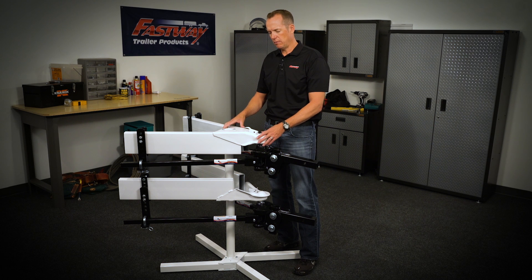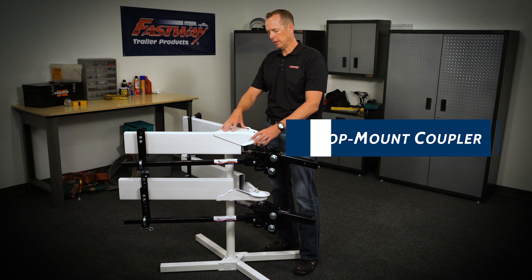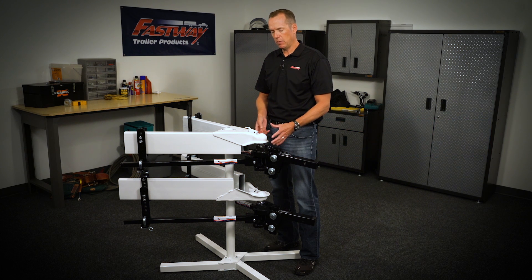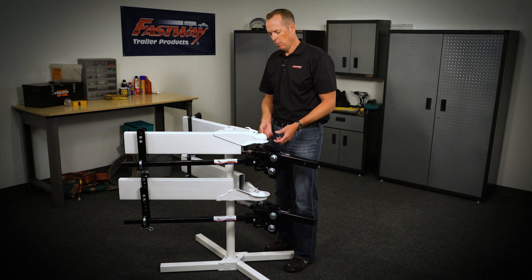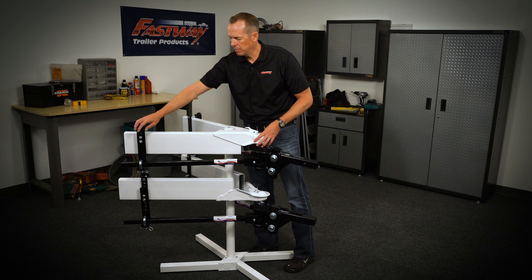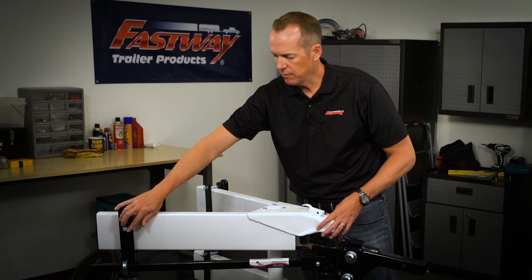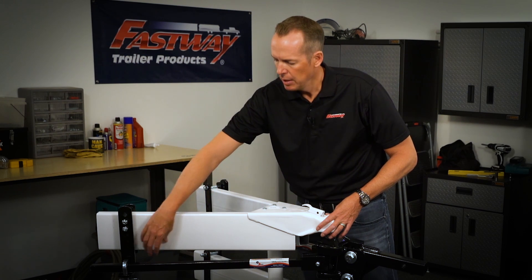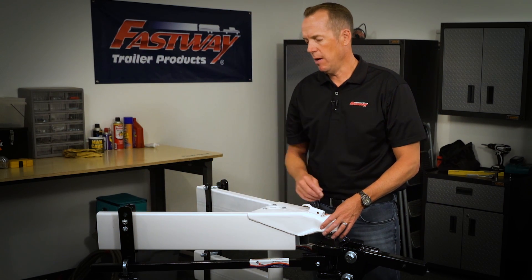Most trailers out there will have what we call a top mount coupler, like this one that you see right here on the frame. With the E2 system, whether it be a trunnion or a round bar, it will set up as normal. When you set the hitch head, you set the brackets up with the placement of the studs towards the top of the frame, L brackets set where they're supposed to be, so that when you bring the arms up, ideally they're running nice and parallel to the trailer frame.